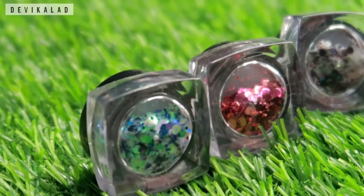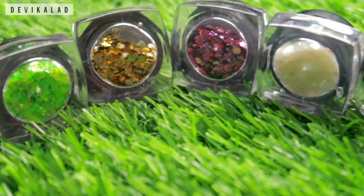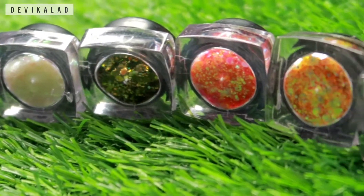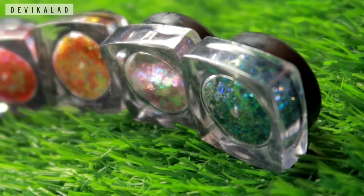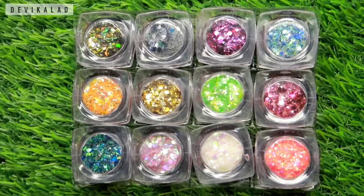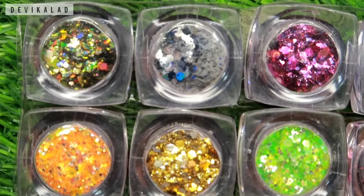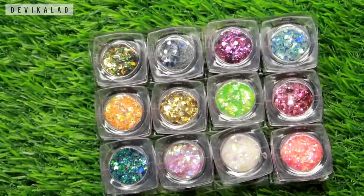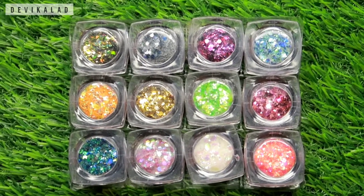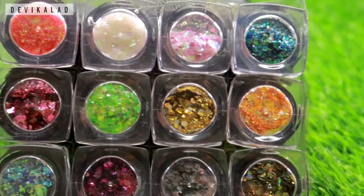So this was the review. If you like it and want to buy it, the purchase link is in the flip card and I will give you a link in the description box where you can purchase it. It's very affordable glitters, but the problem is the quantity is a little less. Overall these glitters are very good — if you do eye makeup and need glitter chunks, this is perfect. That's it, bye bye!